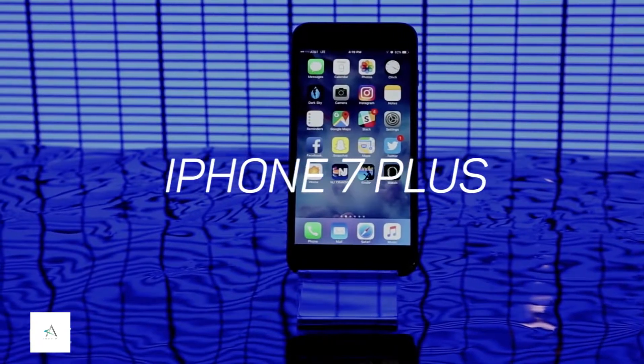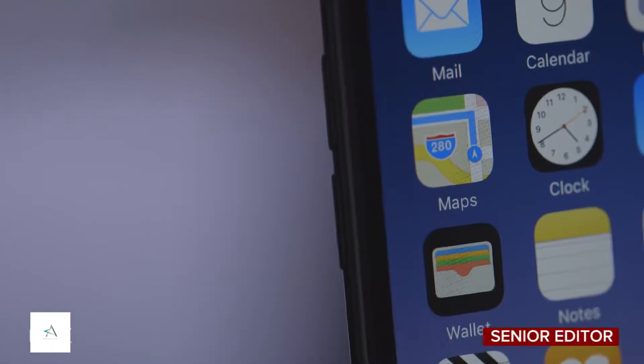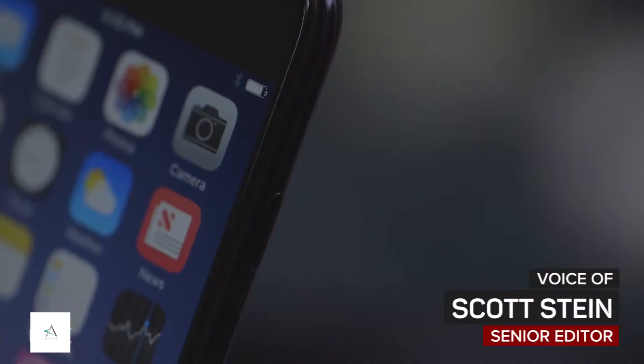iPhone 7 Plus is the bigger iPhone 7. Just like the other 7, it's water resistant, it's got better battery, and it's got a faster processor.